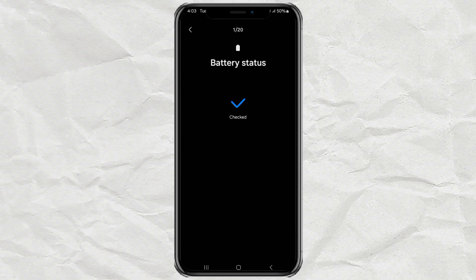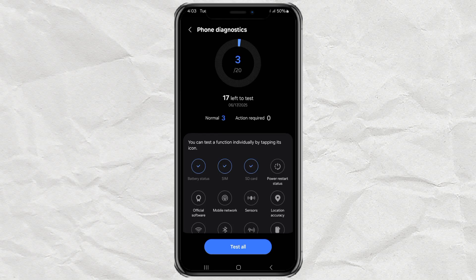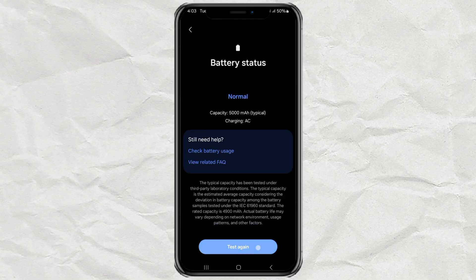This will start testing a bunch of stuff on your phone automatically, like your screen, speakers, and more. But if you're only here for the battery, just stop the full test and find Battery Status. Tap it. Then hit the Test button at the bottom.